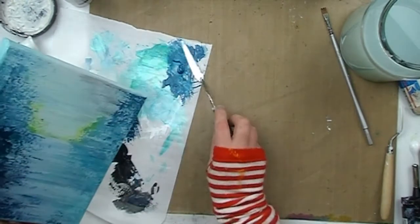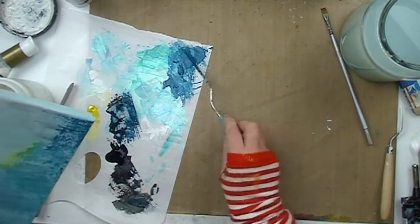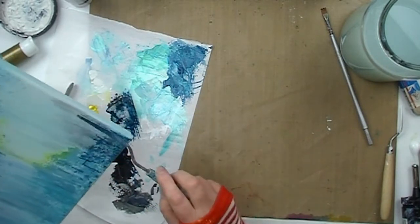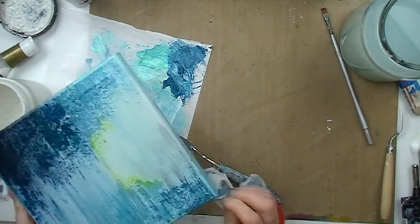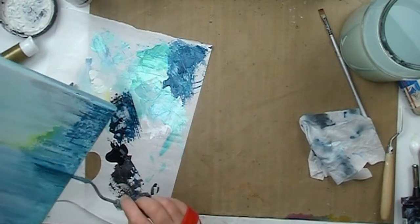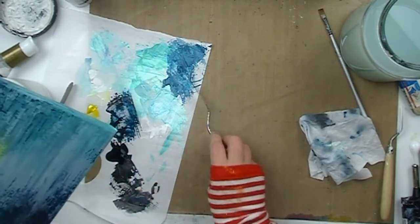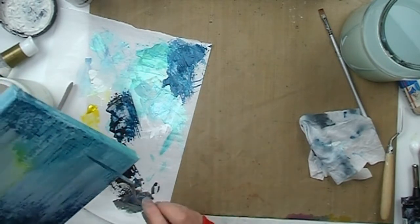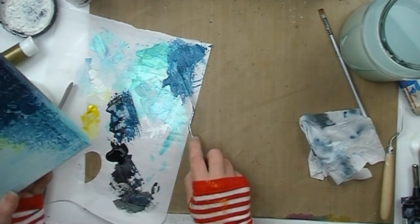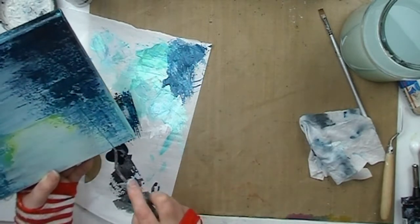Back to the Teal Zircon for yet another layer, and again using the edge of the palette knife to create those lines on the canvas. When I am painting I tend to get lost in what I am doing and I forget that I am videotaping and need to stay in shot — I am sorry for that. All I am doing is the same thing over and over at the moment, which is creating lines with the Teal Zircon paint and the thin edge of my palette knife, both horizontal and vertical lines.